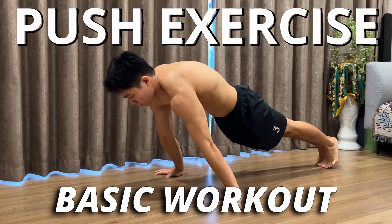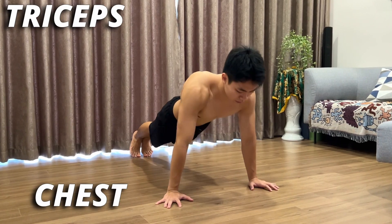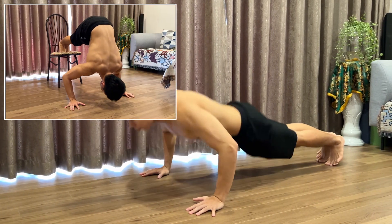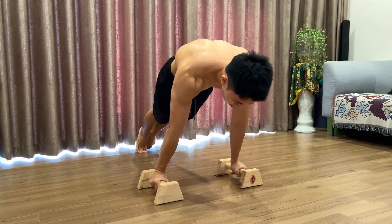The pushing exercise is one of the first basic workouts in calisthenics that will gain more strength and also help you build some of your upper body muscle groups. Since there are so many variations that include the push movements, you can train them in different types and difficulties, and therefore you will be able to increase strength and make progress faster in different ways.